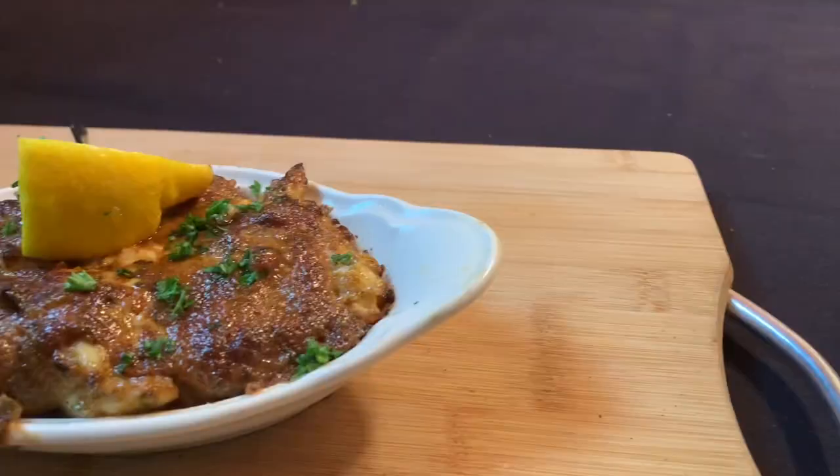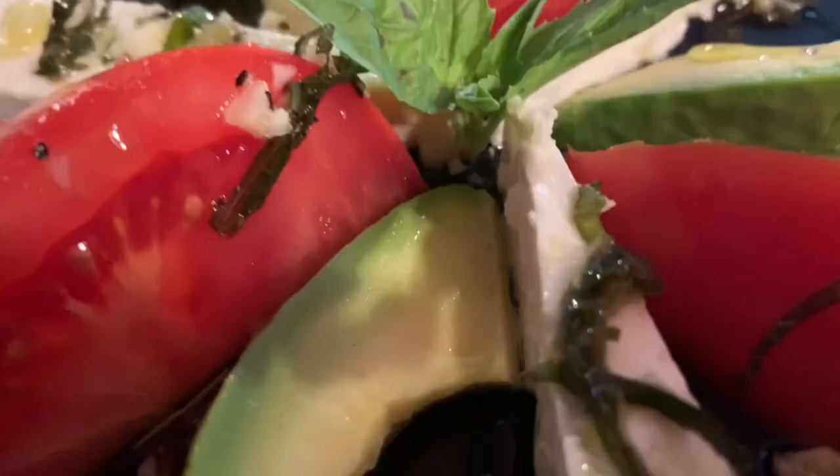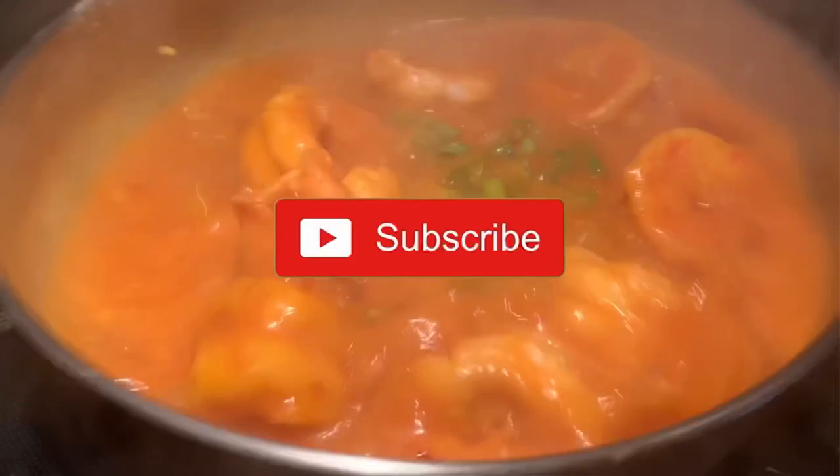I guarantee if Emeril Lagasse, Justin Wilson, the Cajun Chef, and that guy from Suwannee somehow had a baby, it would sound like that. If you still haven't subscribed to my channel, do it now — hit the little notifications bell so you'll know every time I put out a video. If you enjoyed this episode, please hit the like button, or better yet, share it with a friend. I'll see you in the next video.